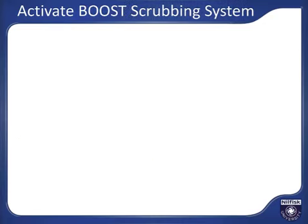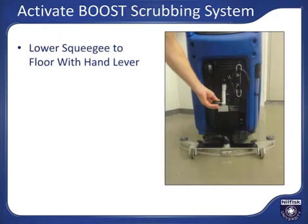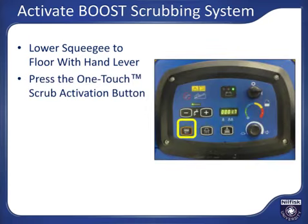To activate the boost style scrub deck, use your hand to lower the squeegee to the floor so you can recover used solution. Press the scrub activation button. This will lower the boost scrub head to the floor and arm the scrub deck, the solution, and onboard chemical dilution system if present on your machine. The vacuum will also turn on.